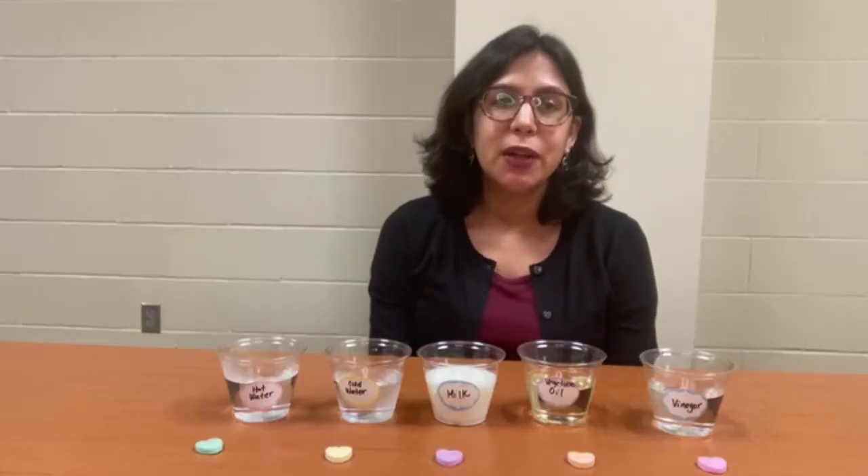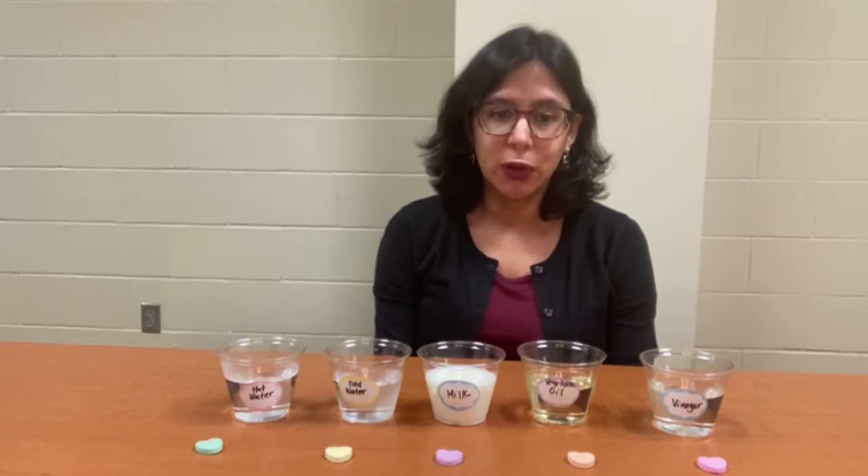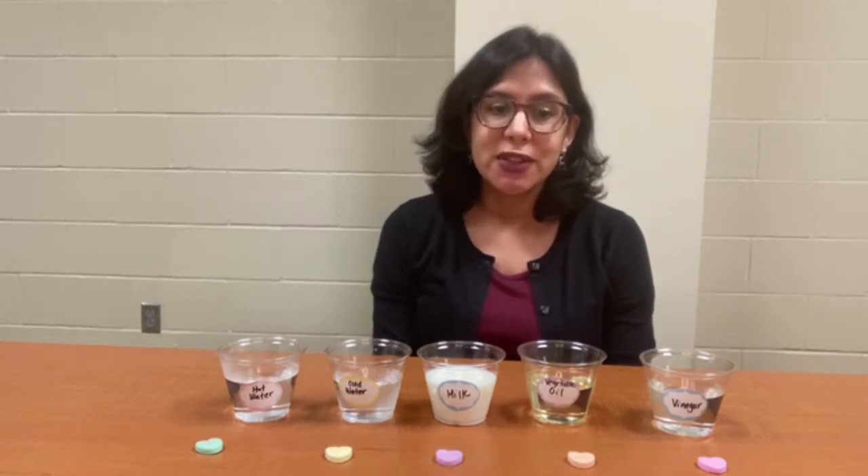My name is Ms. Lucy and I'm a librarian at the San Antonio Public Library. Today we are going to explore solubility with a fun and easy experiment using ingredients you can find in your kitchen.